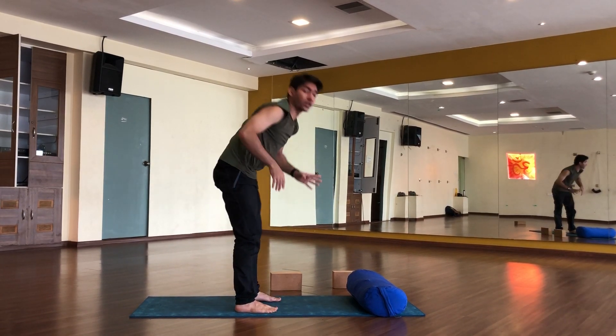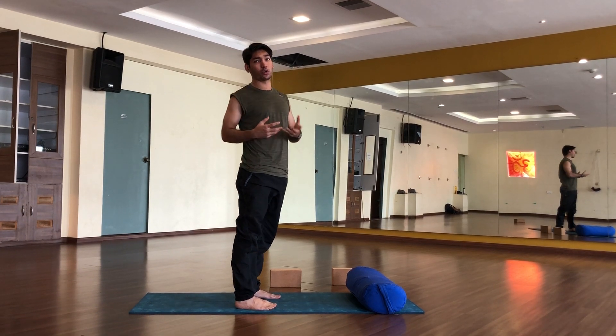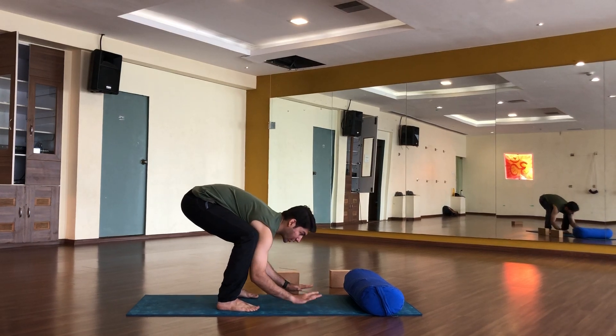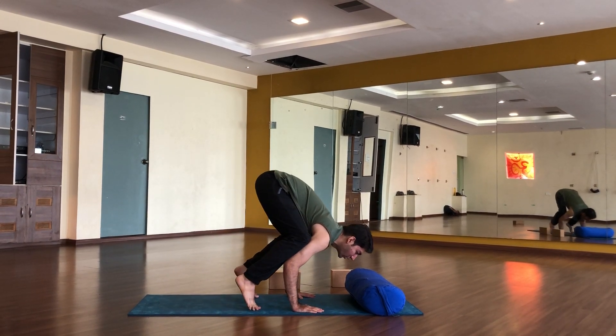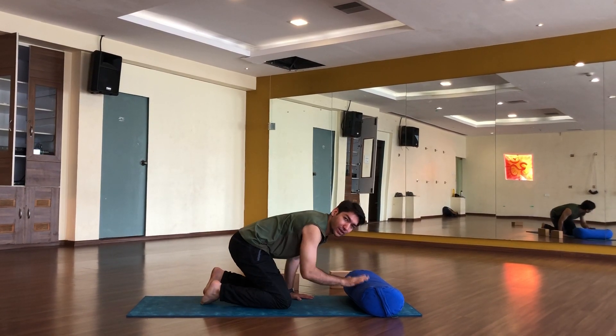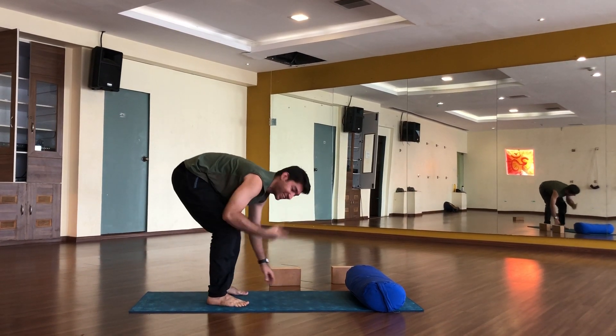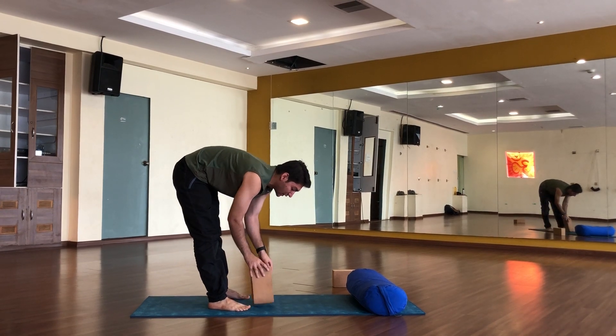Suppose the bolster is here — I will also show you what happens if you fall down while practicing this. I am going to take the position. Suppose if I fall down — so it is here to protect. It is here to protect your face. So now, a very nice smile will be there after the practice.